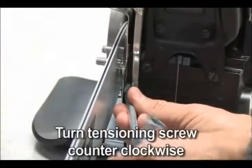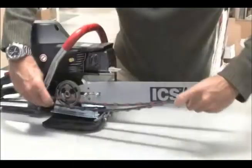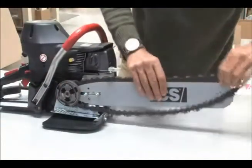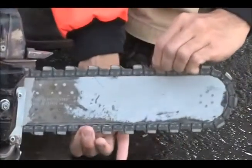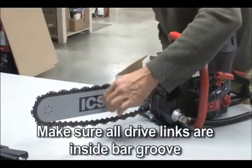Turn the chain tensioning screw counterclockwise until the bar comes into contact with the drive sprocket. Mount the chain on the bar starting at the drive sprocket and continue over the bar nose. Install the chain in the proper direction — the bumper must always lead the segment in the cut. Make sure all the drive links are inside the bar groove when pre-tensioning the chain.